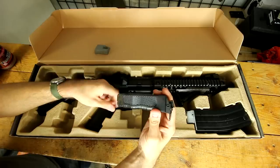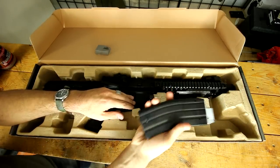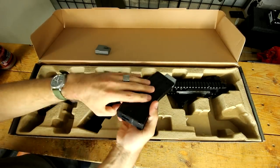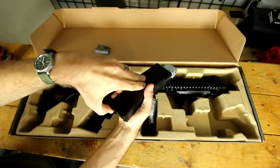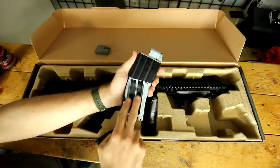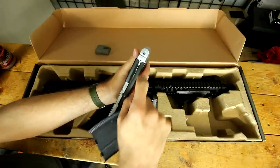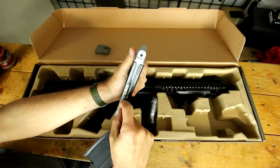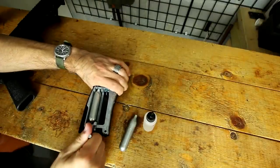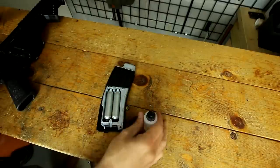It's CO2 powered. You have a speed loader to load your magazine, and you get one magazine. That magazine is super heavy because it's pretty much solid. It says 'open' right there, so let's open her up. It takes two CO2 cartridges, and then you load the 25-round BB magazine right there. Step one is to go ahead and put in your two CO2 cartridges. We are energized.